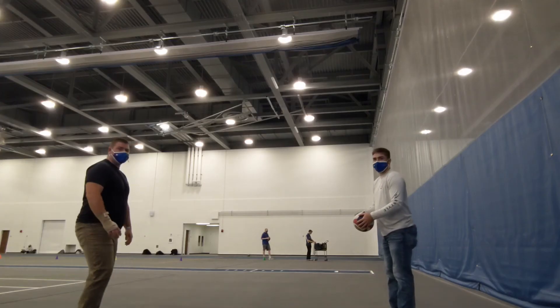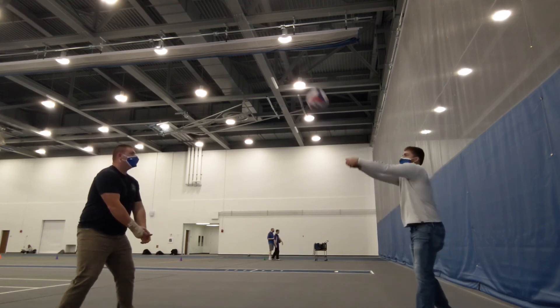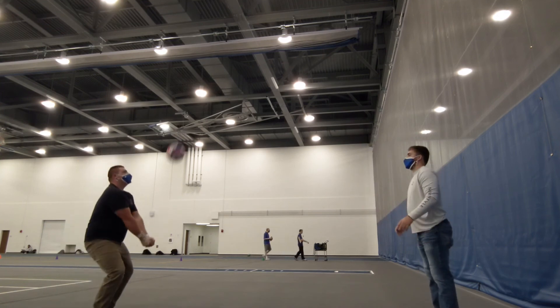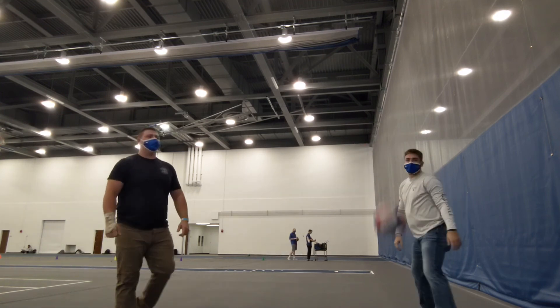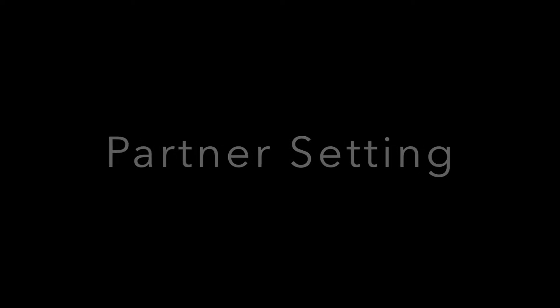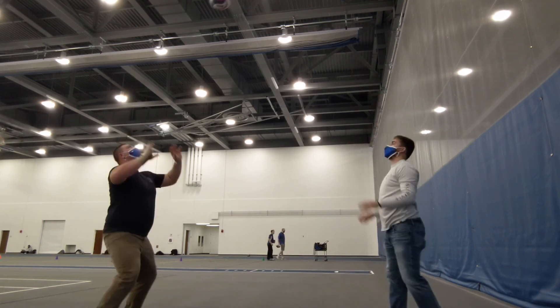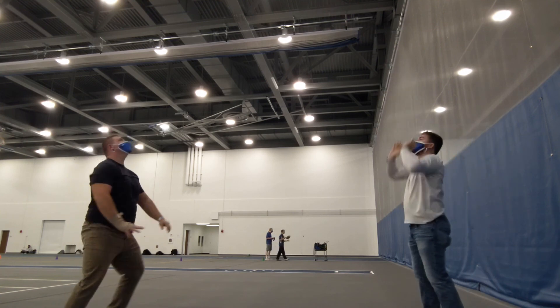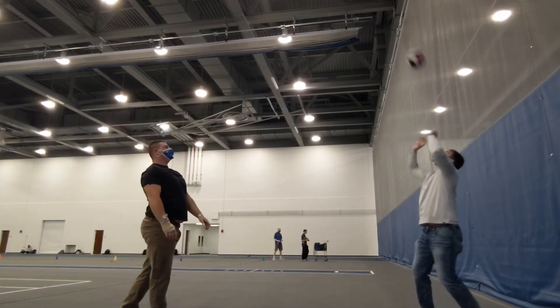The partner drill is a great way of getting real in-game practice while focusing on the fundamentals that we have already been practicing throughout the lesson. During the partner setting drills, we will be working on keeping our hands in the shape of a triangle and using only our fingertips to make contact with the volleyball and extending our arms straight into the air.